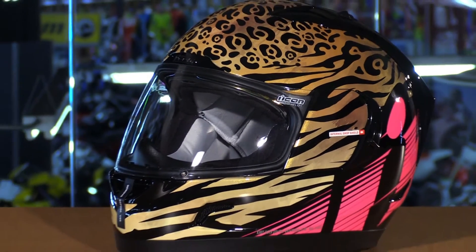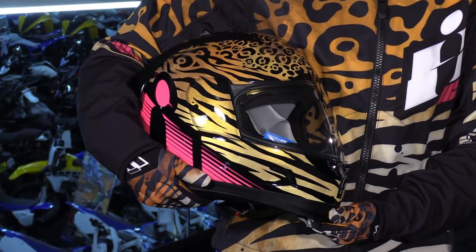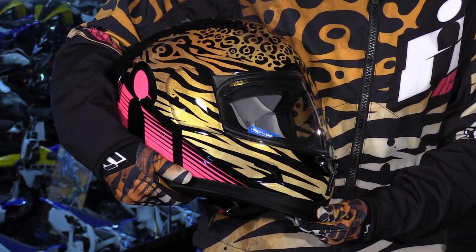This is the all-new Shaguar graphic. There's also a matching jacket — that's the Merc jacket — as well as gloves. So you can really have the full matching set with this very cool looking graphic here. Now let's take a closer look.